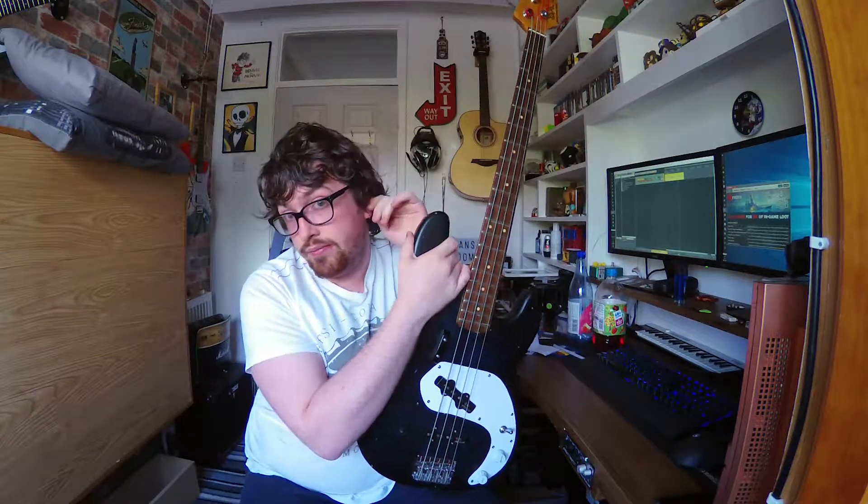I've been Ryan for Ryan's Guitarist Stuff. This has been my bass project. I might put a bone or brass nut on it, I'm not sure yet. That's been it — see ya.